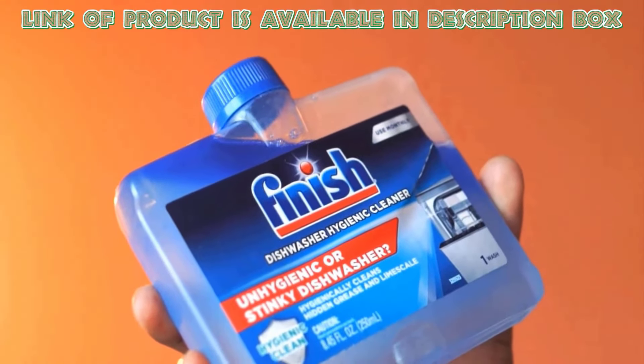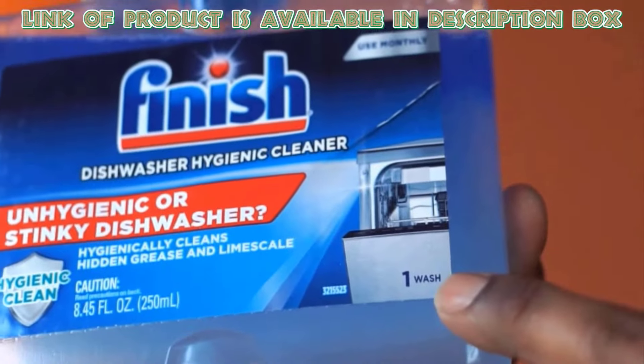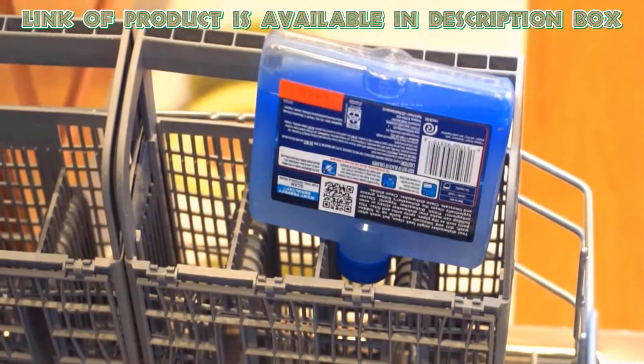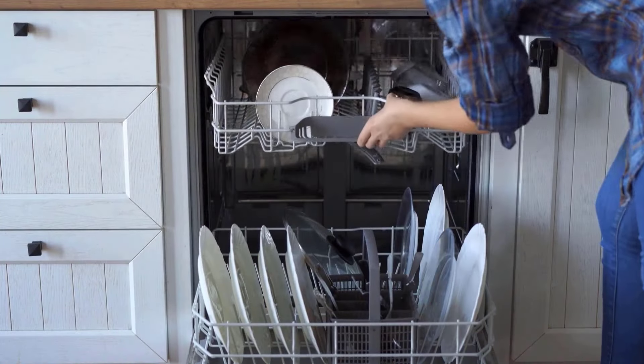Finish Dual Action Dishwasher Cleaner works by safely and effectively breaking down and removing mineral buildup inside your dishwashing machine. Firstly, remove the sticker from the cleaner, then place it upside down in your dishwasher and run an empty cycle. You will get a brand new and smell-free dishwasher by using this product.